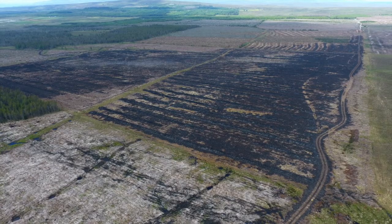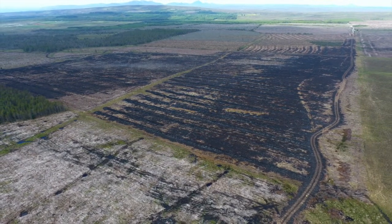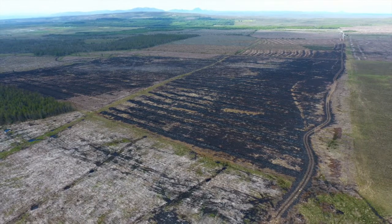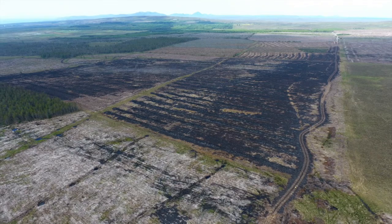This wildfire event occurred in 2019 at Gulticlay Forest in Caithness. It's a good example of where peatland restoration helped prevent the fire spreading, thereby reducing potential damage. Whilst the fire spread quickly across the unrestored site, it had little impact on the adjacent restored peatland.